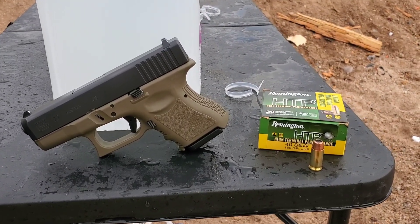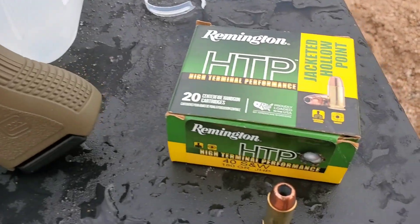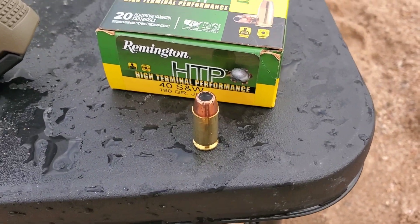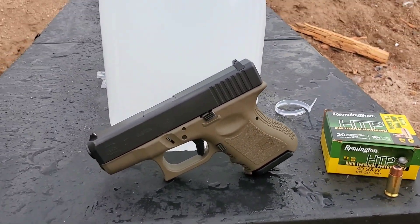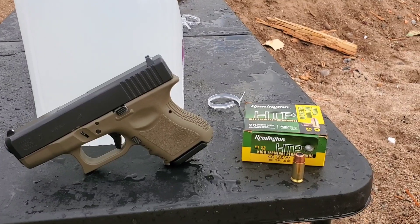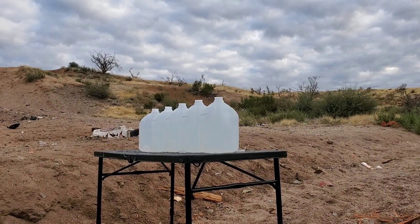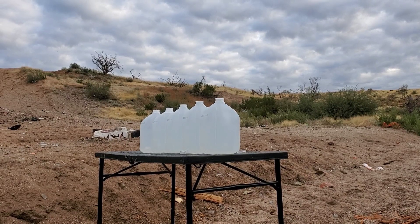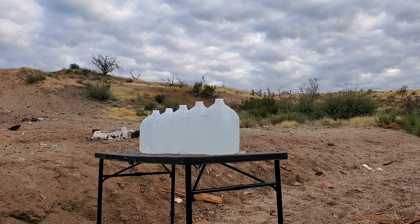All right, here we go. This one is gonna be a .40 Smith & Wesson 180 grain Remington HTP — High Terminal Performance. We're gonna be shooting it out of the Glock 27, stepped back at 15 feet, to see if we can catch this one. Here we go, 15 feet — let's see what it can do. .40 Smith & Wesson High Terminal Performance.